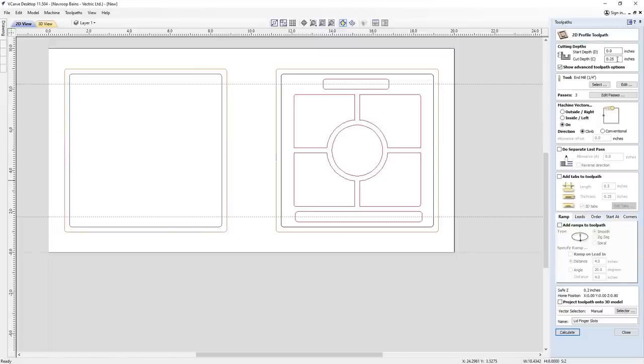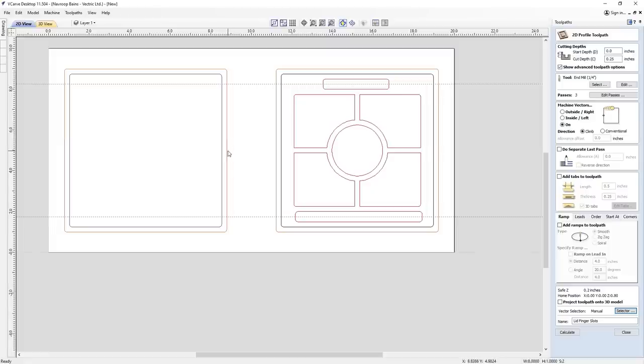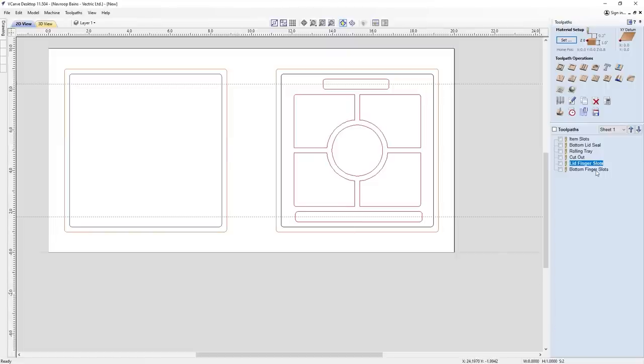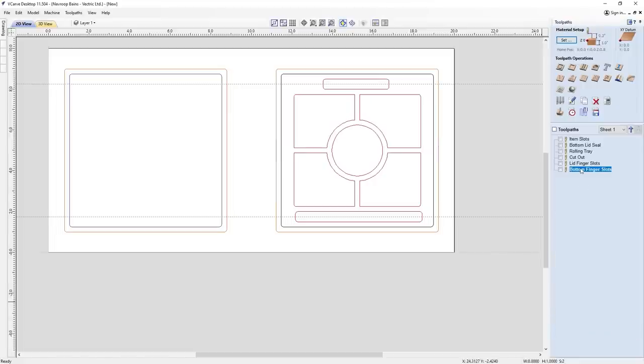For the lid finger slots, I use the selector to choose open vectors on the top finger slots layer — this is where layering really helps. I've set this profile to 'on the line', not outside or inside. The depth is 0.25 for the lid. For the bottom slots, because the seal has already been removed around the edge, you need to set a start depth of 0.25 then cut down 0.25 for the slots. Make sure you run the operations in the correct order: get your seal done first, then do your bottom lid finger slots.